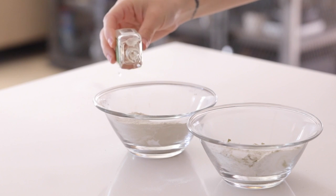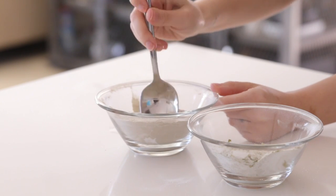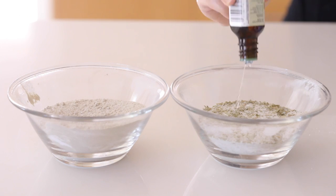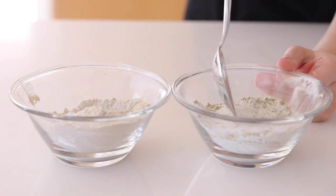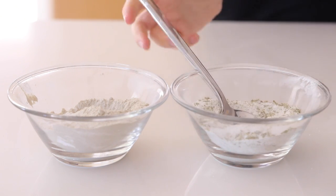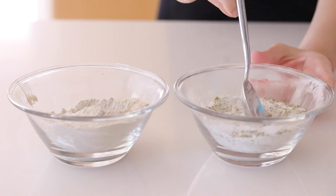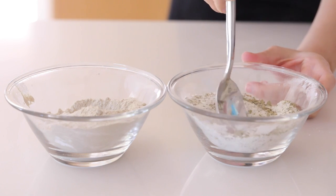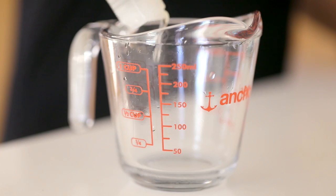Once the dry ingredients are thoroughly mixed, it's time to add the wet ingredients. For the clay mixture I'm adding about three to four drops of tea tree oil. For the eucalyptus I'm adding a little peppermint and some lavender — this is great for achy muscles. The clay and tea tree oil is a detoxifying bath. For the coffee, I'm not adding essential oils, but it's caffeinating so it'll wake you up and it's great for cellulite.